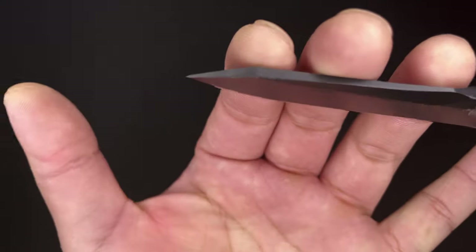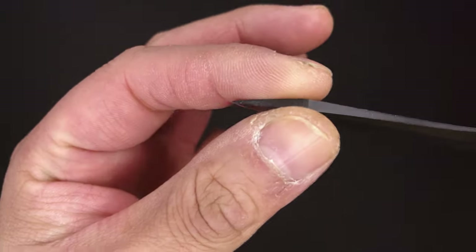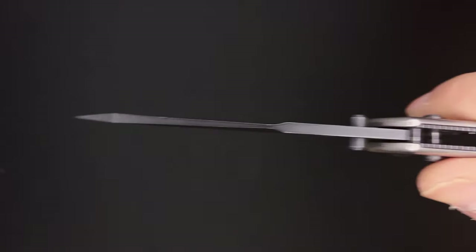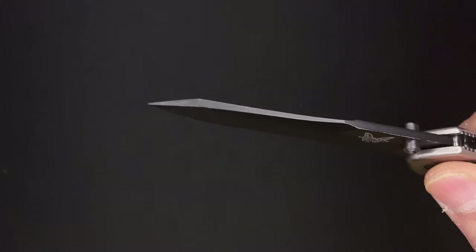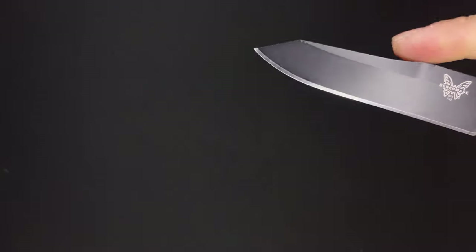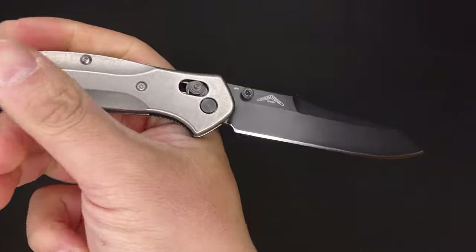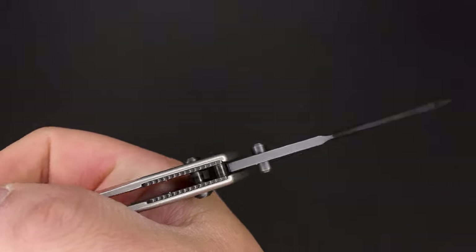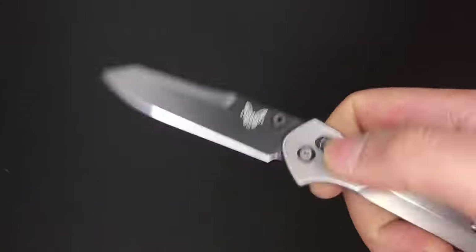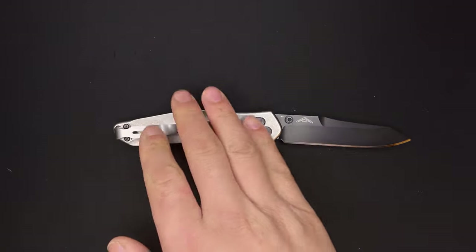Let's look at the tip. With the blade steel aside, look at how chunky that tip is. Now add the fact that this is M4 — I could probably shove this into some really hard wood and then twist it, and I don't think I would really get that much tip damage. I'm really glad they decided to release a 940 in M4 blade steel, because I think it's a steel that matches this platform very, very well.